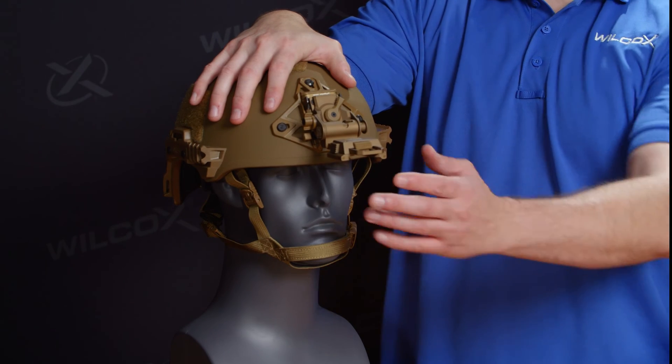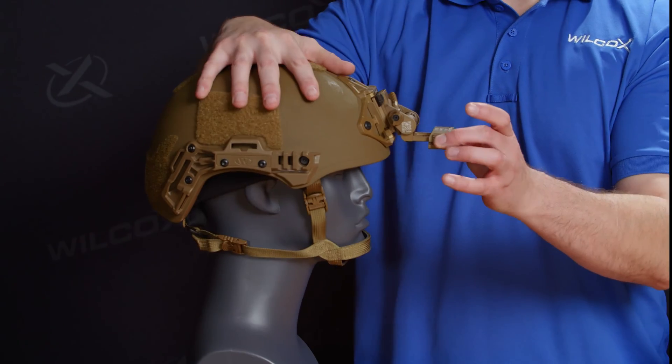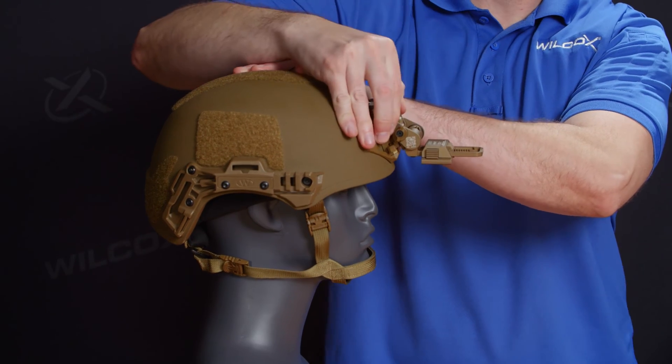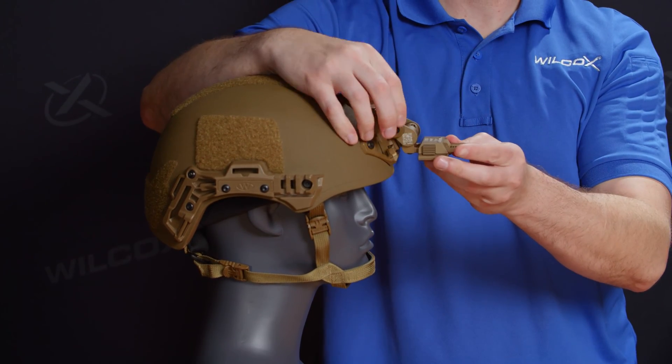You'll place the night vision goggles into the G24 and then you can horizontally adjust for distance from the eyes. You can also adjust the tilt of the G24 and the vertical positioning of the unit.